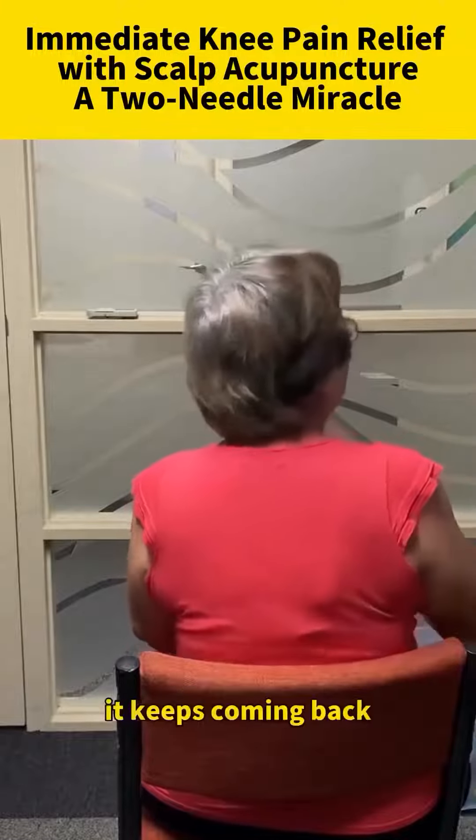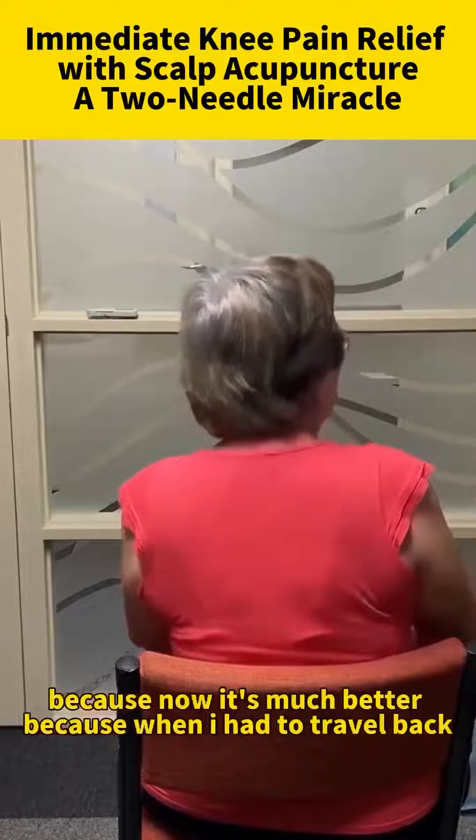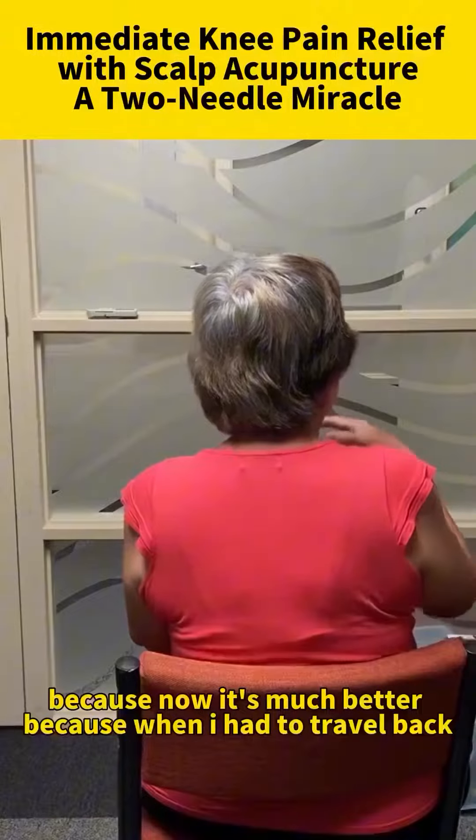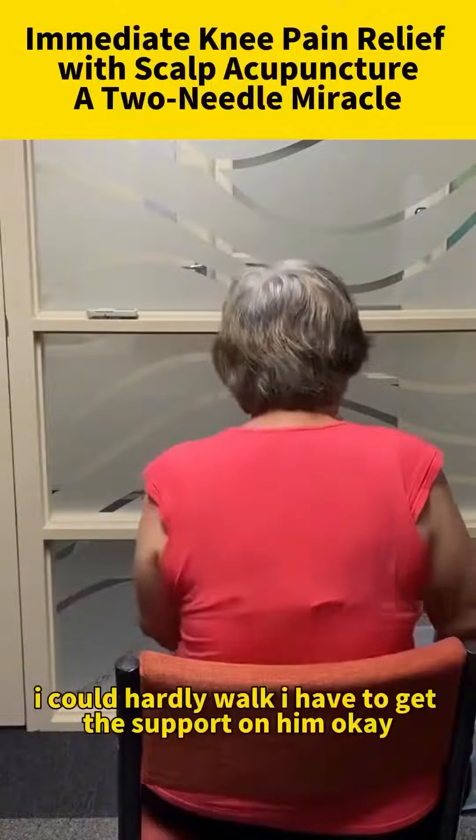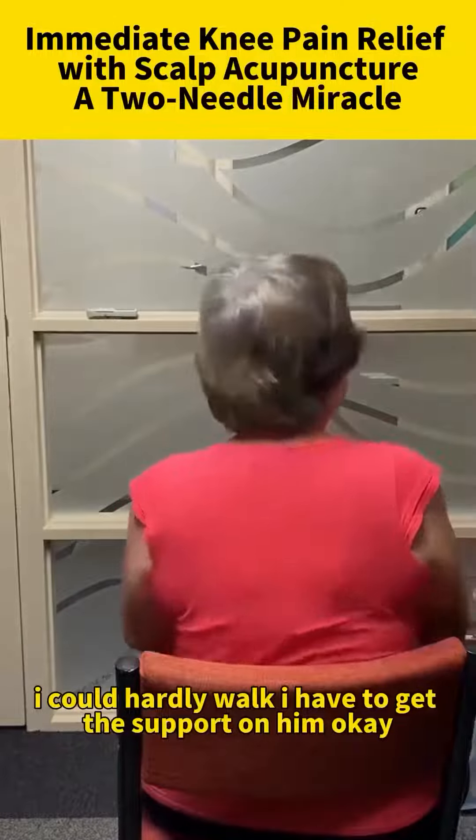It keeps coming back. It keeps coming back. But now it's much better because when I had to travel back, I could hardly walk. I had to get support from him.